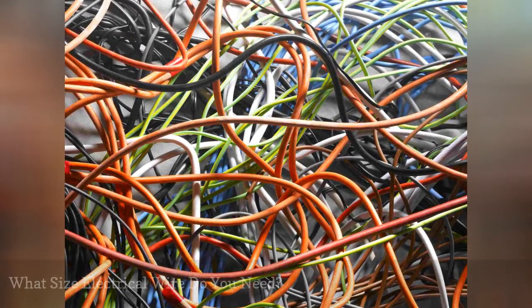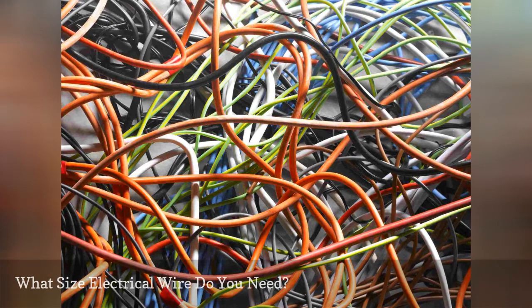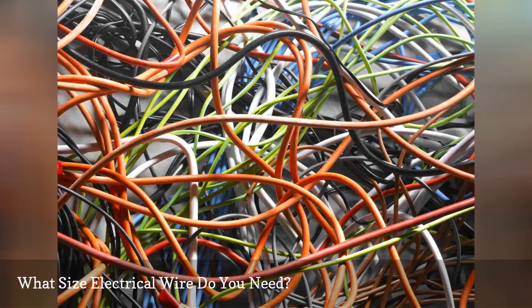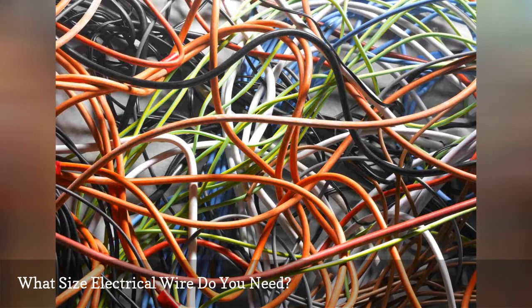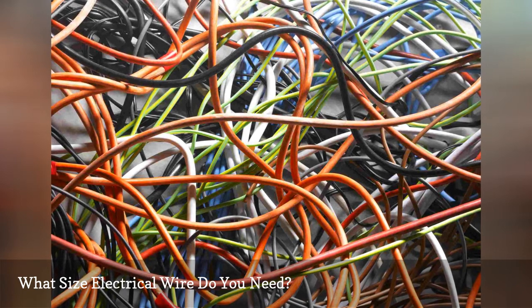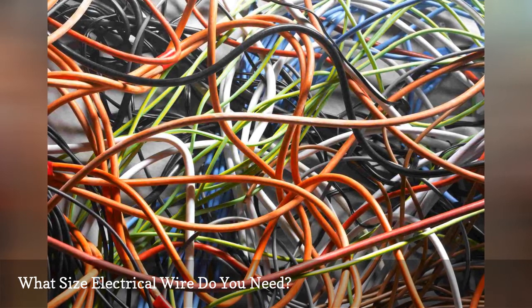To install any electrical wire installation, the proper wire size for the application is needed. But how do you know what size wire to use? The wire is sized by the American Wire Gauge system. Your installation of conductors will depend on a few factors: the gauge of the wire, wire capacity, and what the wire will feed.